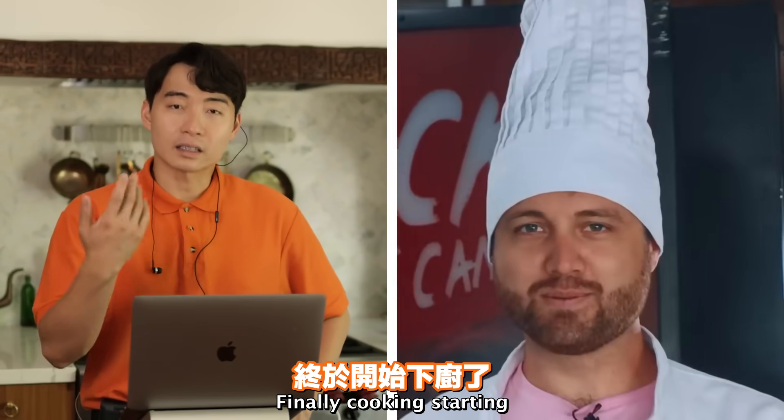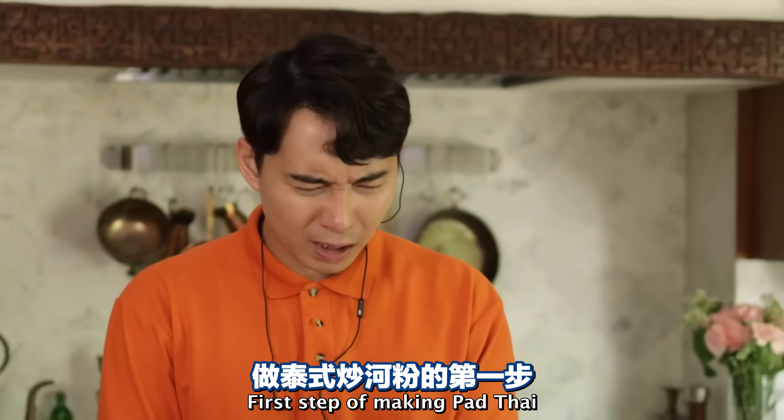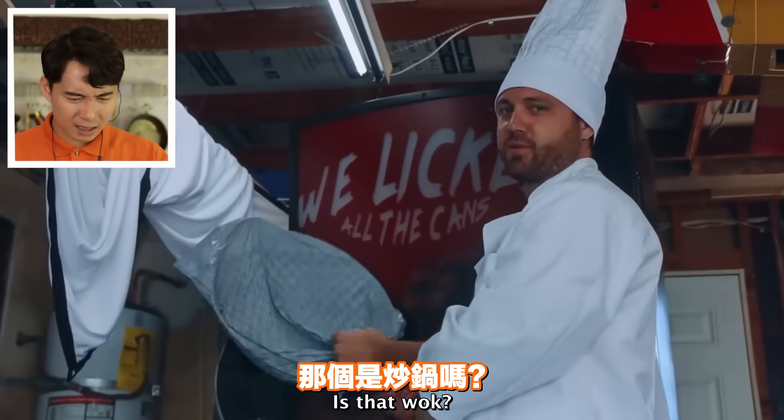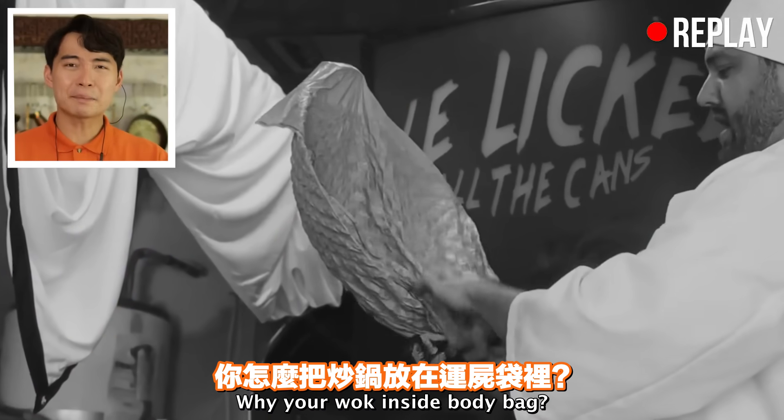Finally, cooking starting. 'I actually used to work at a Thai restaurant. First step of making Pad Thai. I really want to qualify - making Pad Thai the way I've made Pad Thai.'